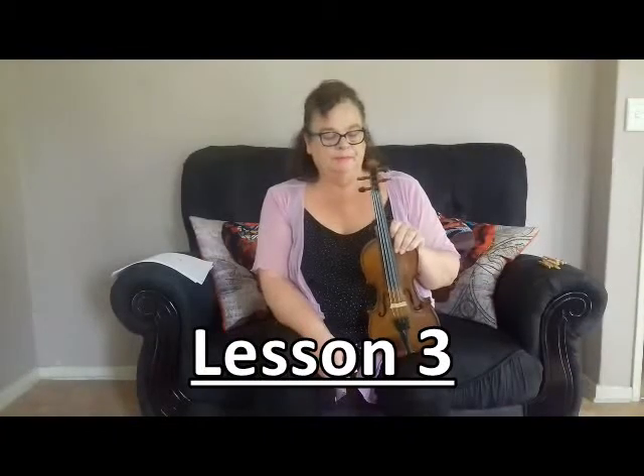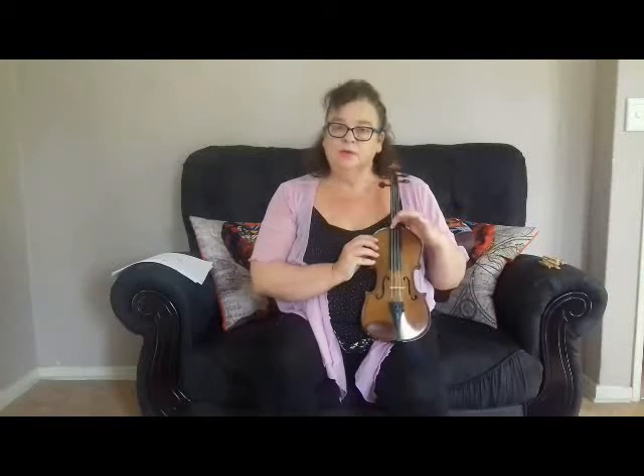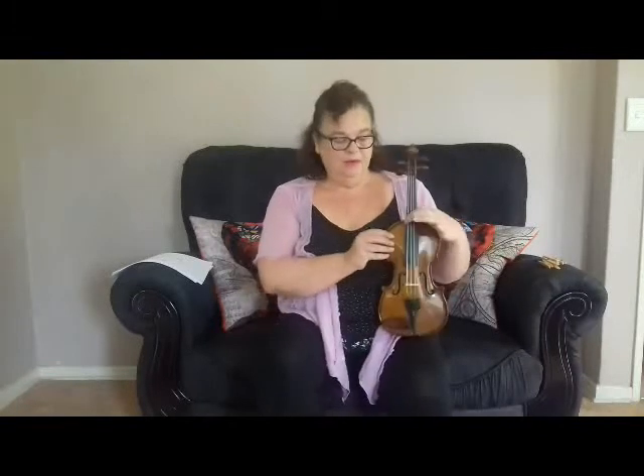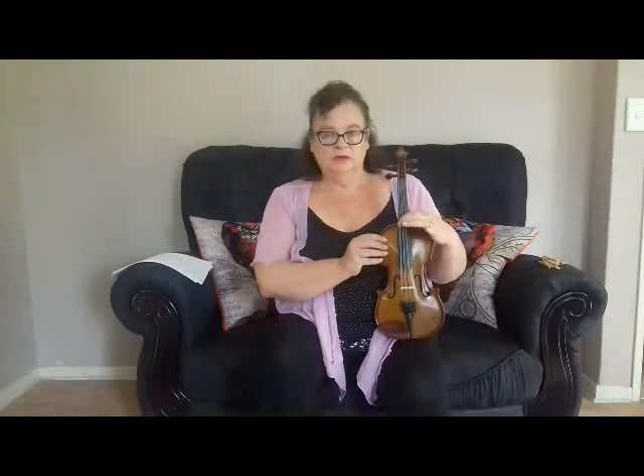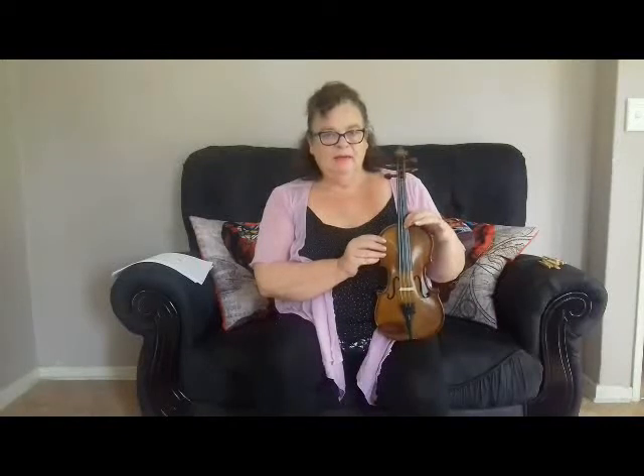Welcome to Lesson 3. There are four strings on this instrument — I'll quickly tell you their names. From the big fat one on the side: it's called G. Next one is D. Next one is A. And the small one is E.